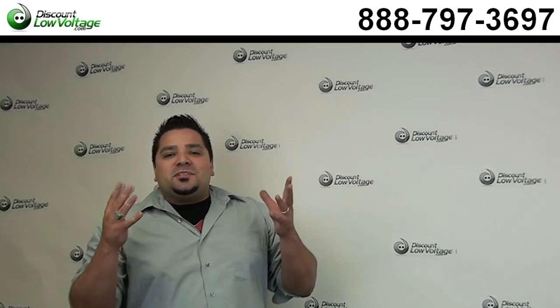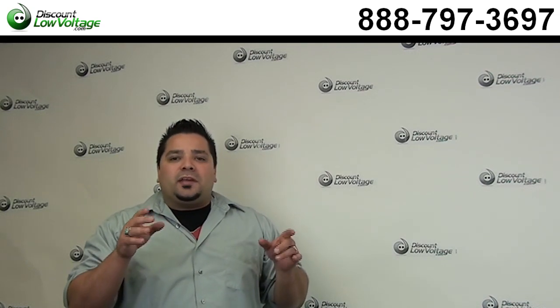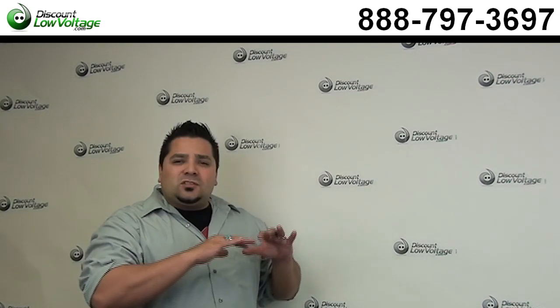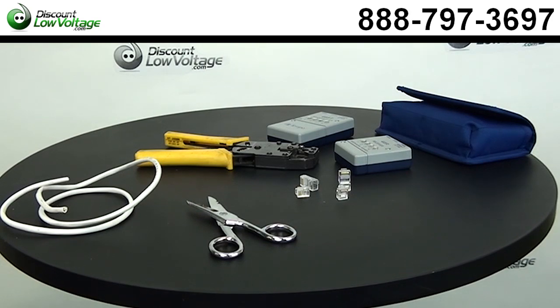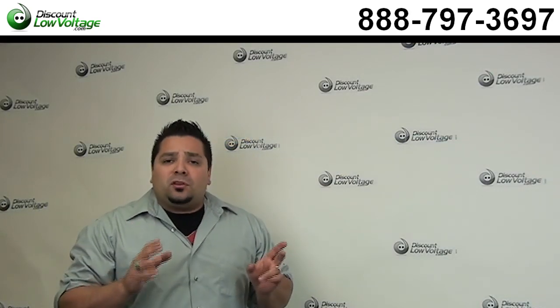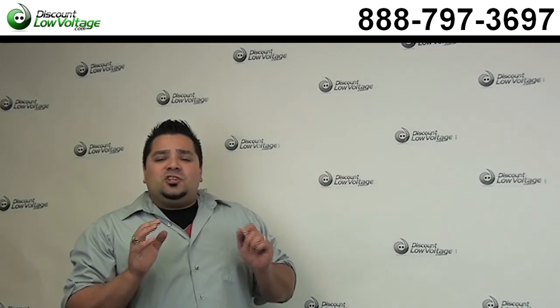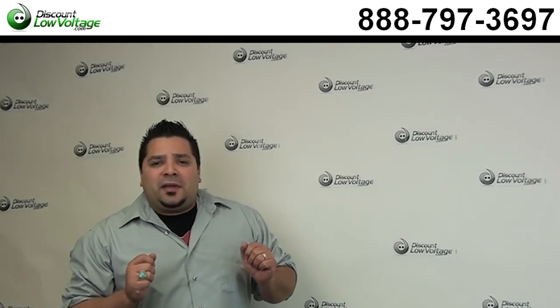Hey, what's going on? I'm Mercy with discountlowvoltage.com and I'm going to show you guys how to make a telephone cable. Now, before we get started on crimping the plugs, testing, cutting, that sort of thing, the most important thing about this cable is you need to know the USOC pinout.